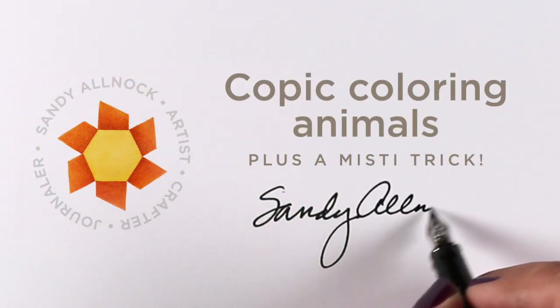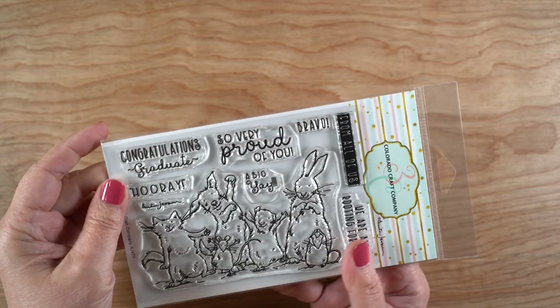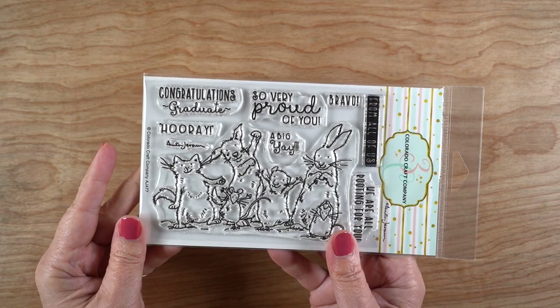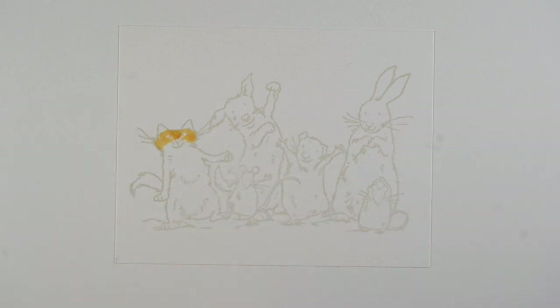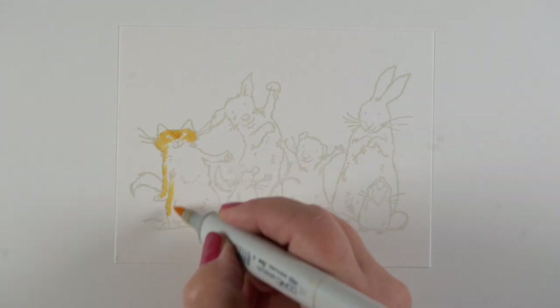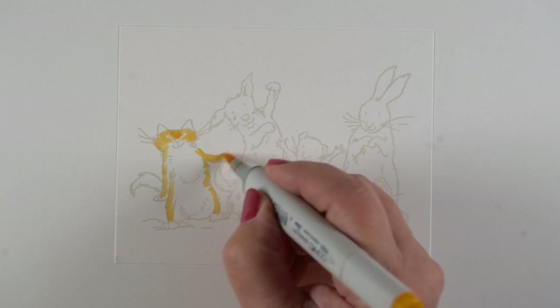Hi there, I'm Sandy Olnock and today I'll be coloring some animals in Copic markers and I'll show you a misty trick at the end of this video. This is a stamp set from the Colorado Craft Company — it's a grad theme but there are some sentiments in there that are just 'you're awesome,' 'good job' kinds of sentiments, so you can use this stamp set all year long.